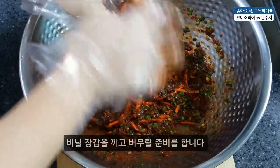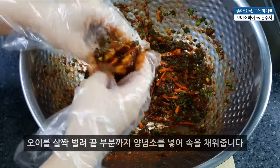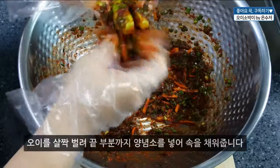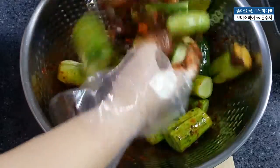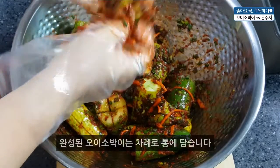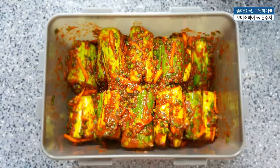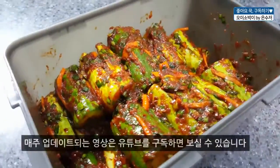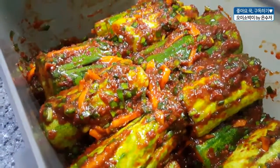Of course, he's going to cook them. Thank you.